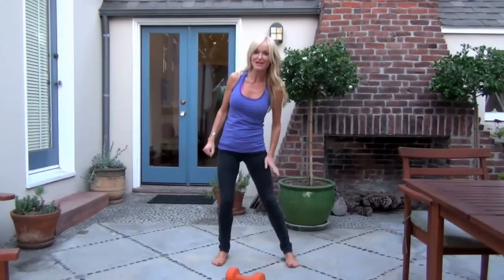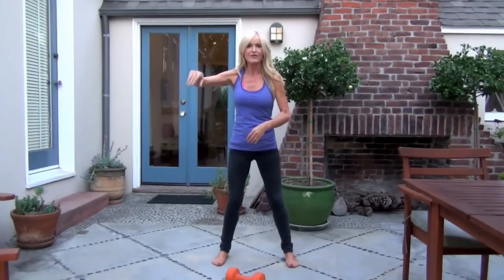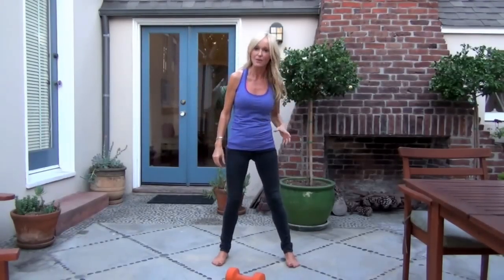This is for those of us that really don't have time to go and do a full-on 90-minute yoga class or get to the gym — half an hour there, do your workout, half an hour back. All that stuff takes a lot of time. It's great, and I do it when I can, but I don't always have time.